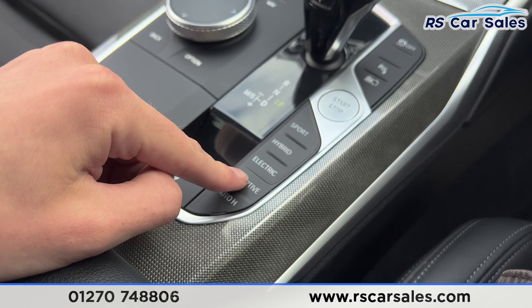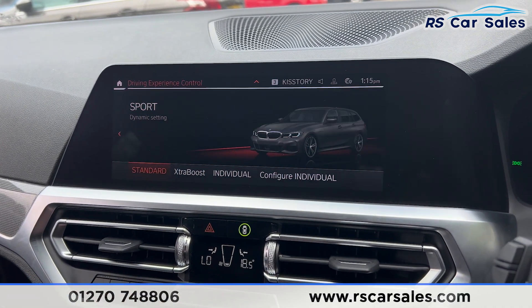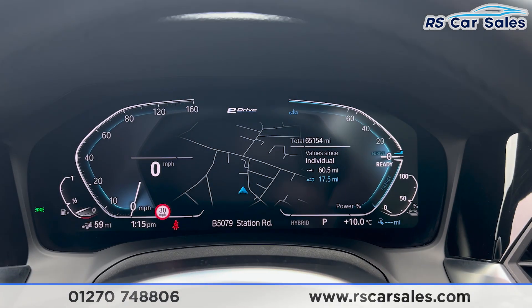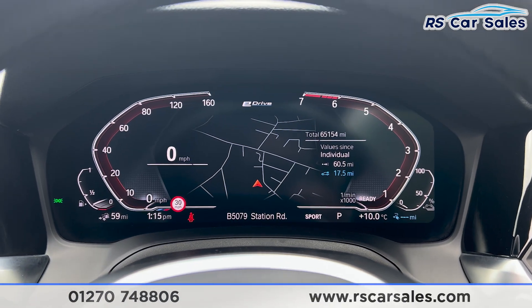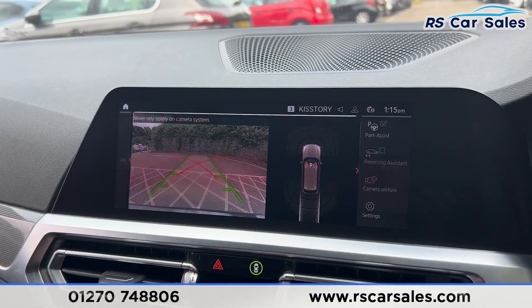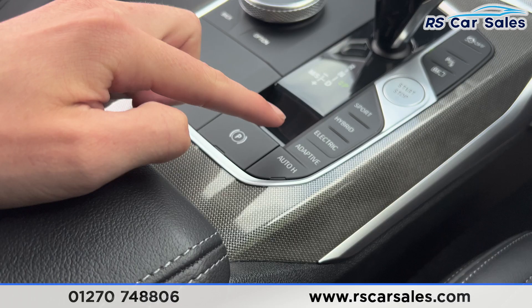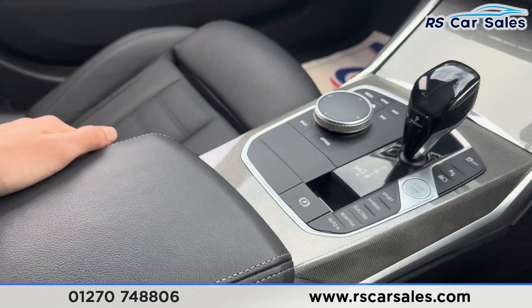We have the automatic gearbox with different drive modes — press the buttons to quickly switch through all the different drive modes, which also changes the look of the dashboard as you can see. Putting the car into reverse, you'll find the reversing camera with parking sensors on the right. Put it back into park by pressing P. You'll then have the electric parking brake, auto hold button, and the armrest in the centre.